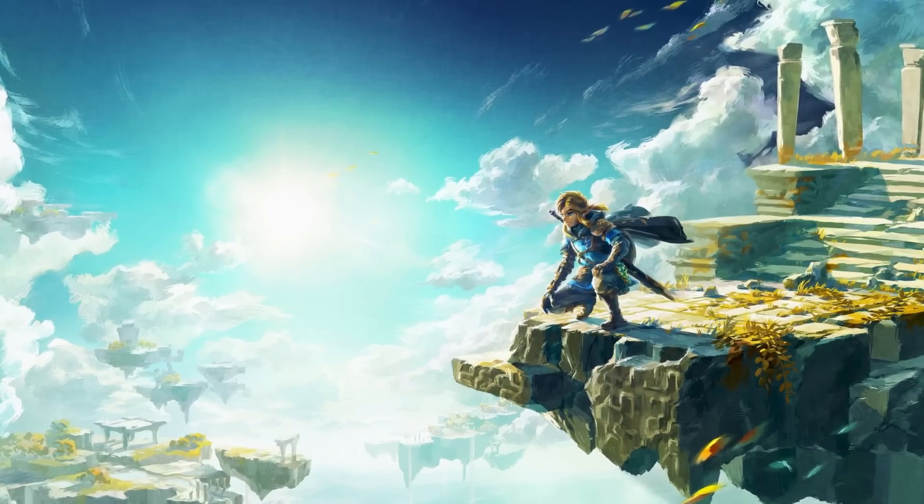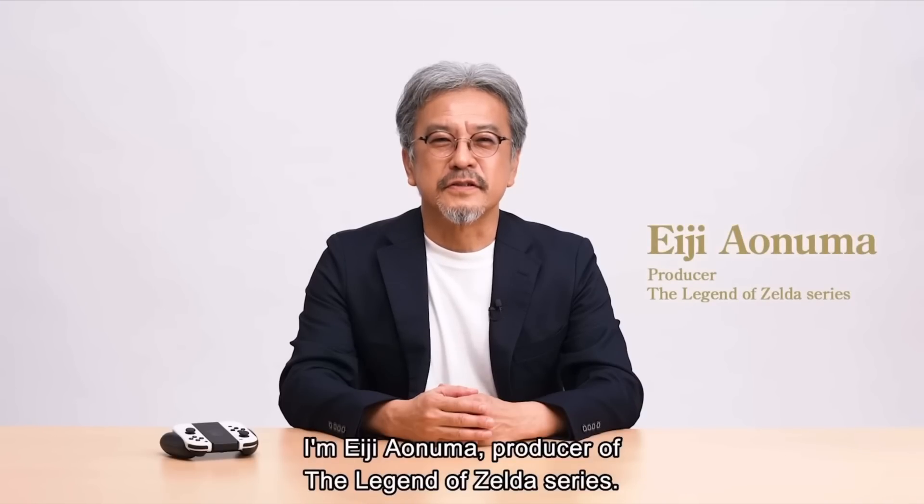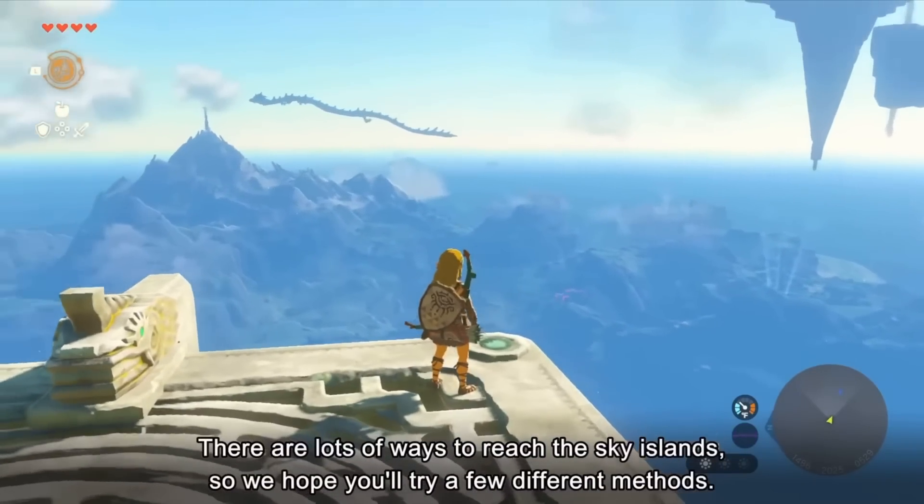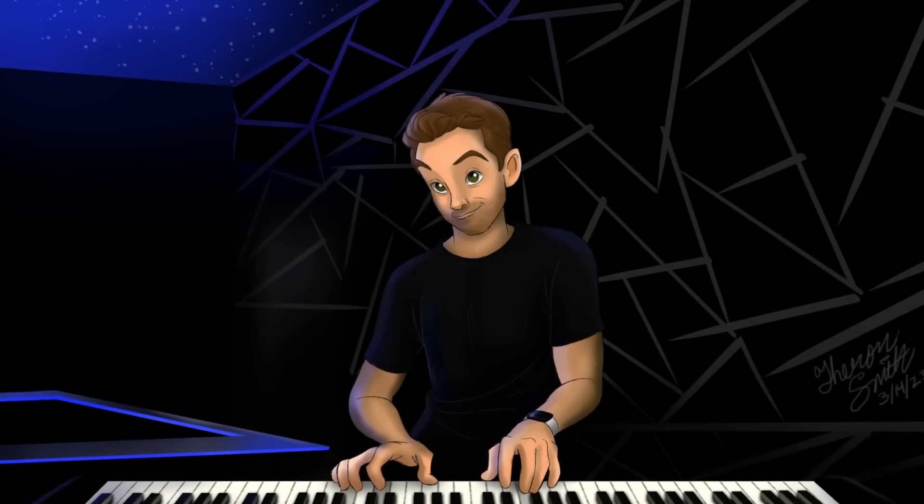Hey, listen! Zelda fans, Nintendo has released one of the most beautiful themes I have ever heard for Tears of the Kingdom. We first heard it in the gameplay demonstration from the producer. So in this video, I'm going to break down the main theme for Zelda Tears of the Kingdom. I'm Kevin, and welcome to Zelda Music Theory.